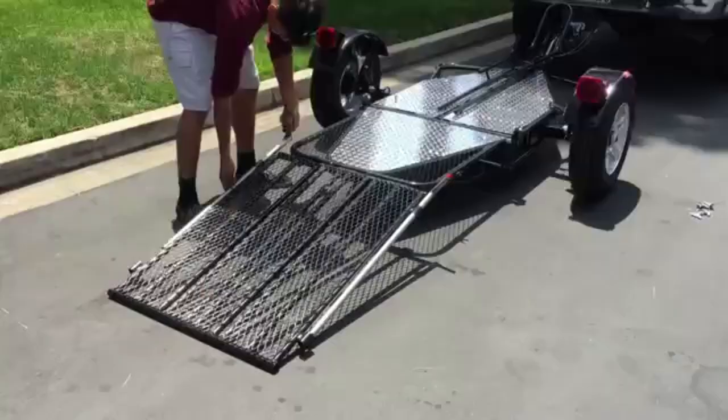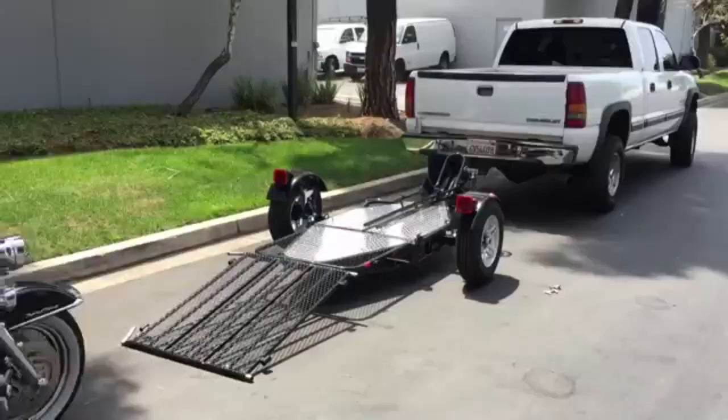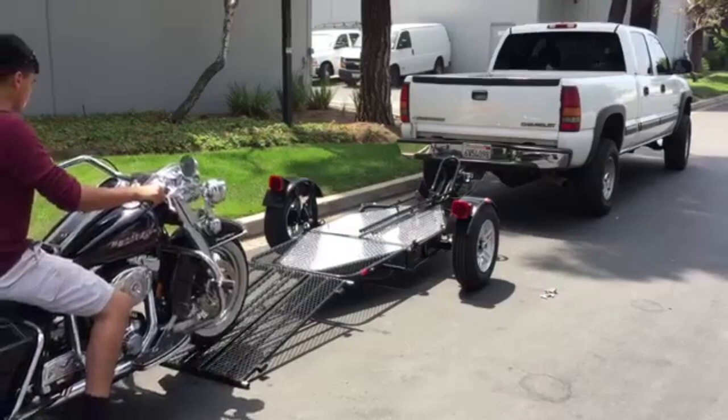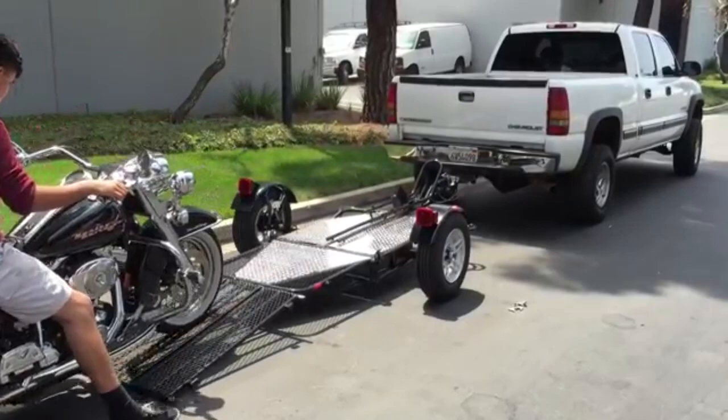AlphaSport's ramp is comprised of three separate sections that fit together to create one solid incline on which to load your motorcycle. When riding onto the ramp, the suspension compresses and reduces the apex. This results in a leveling of the deck, which makes loading and unloading a smooth and easy process without bottoming out your bike.